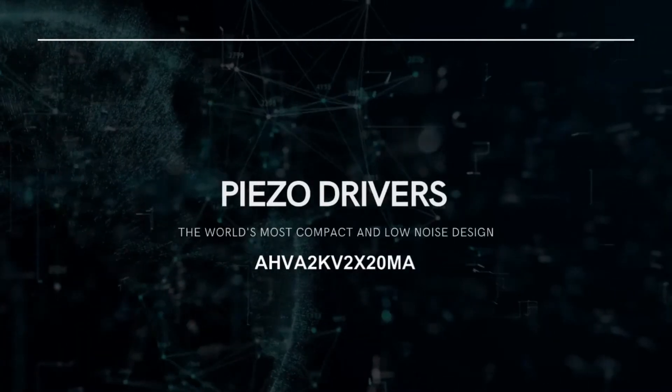Hello everyone, we are Analog Technologies and today we will be reviewing our high voltage amplifiers, also called the piezo driver. The piezo driver is designed for amplifying analog input voltages into high voltage, high current outputs, and it can drive piezos and other high voltage, high current loads.